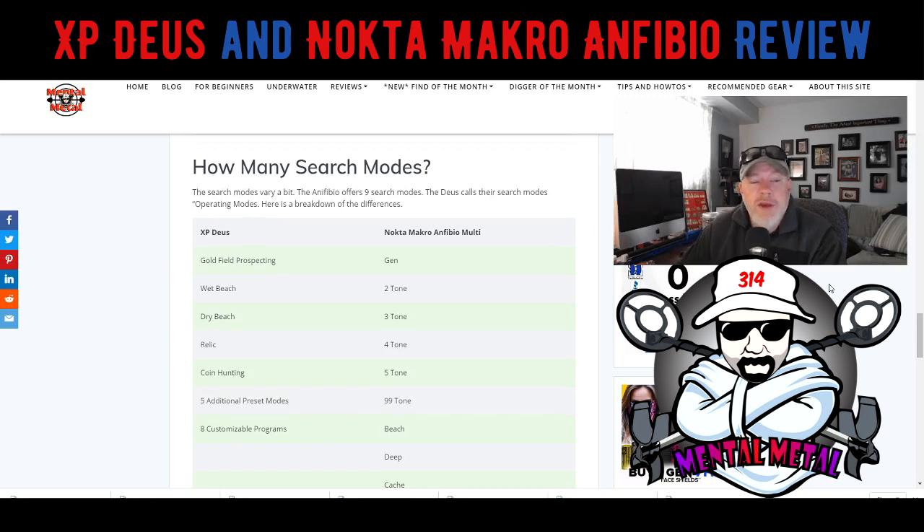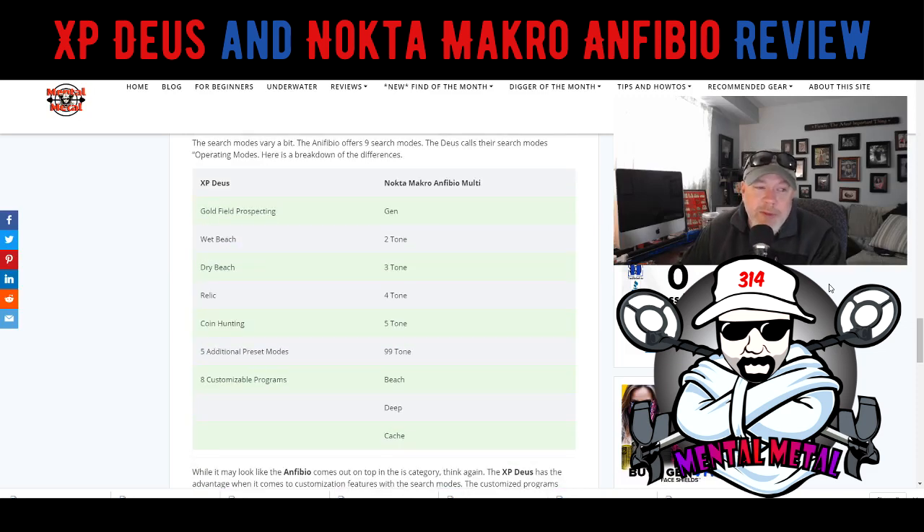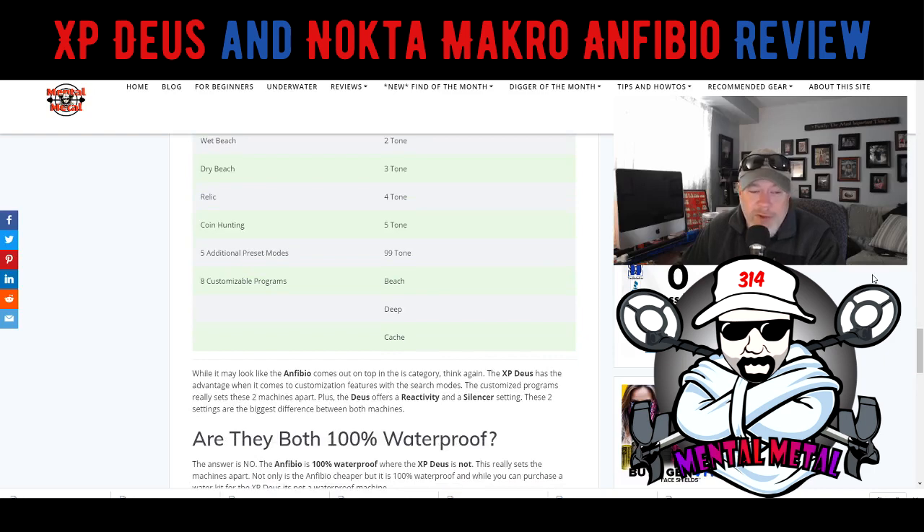Search modes are pretty similar to each other. The Deus has gold field prospecting, wet beach, dry beach, relic, coin hunting, five additional preset modes, and eight customizable programs you can create yourself. The Anfibio has a generic search mode, two-tone, three-tone, four-tone, five-tone, 99-tone, beach deep, and cash. In the Deus you can search in five tones anytime within any of the search modes. I'm not entirely sure about the Anfibio's programs — they look pretty similar in nature, but it depends on what you're searching for.